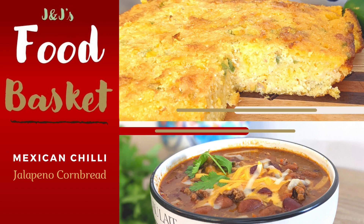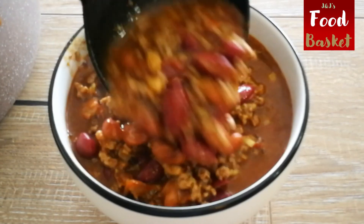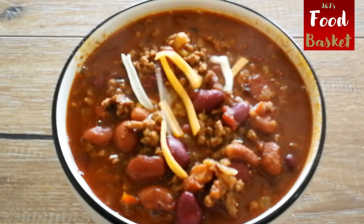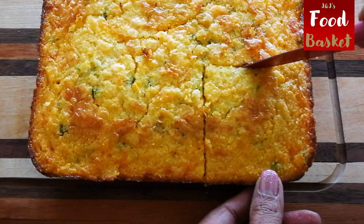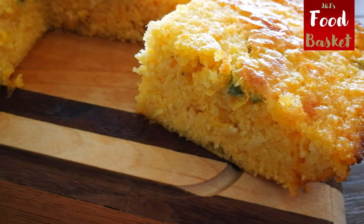This month we are exploring one of our favorite ingredients around the US and Canada — ground beef. Hello and welcome back to J&J's Food Basket. We are making this tasty Mexican chili with jalapeno cornbread. I'm sure you are getting hungry already, so let's get cooking.